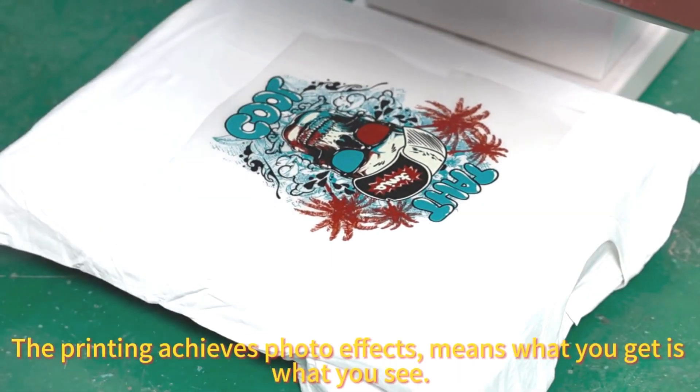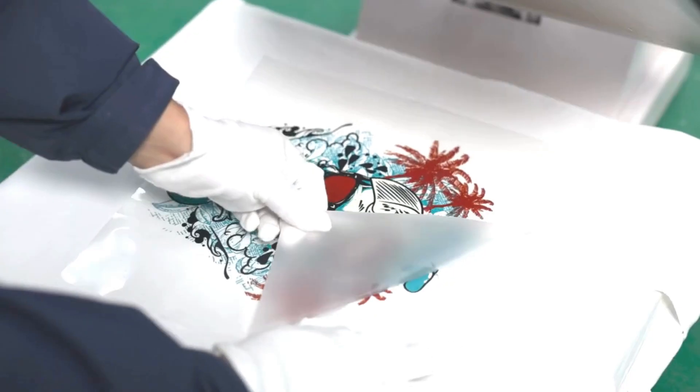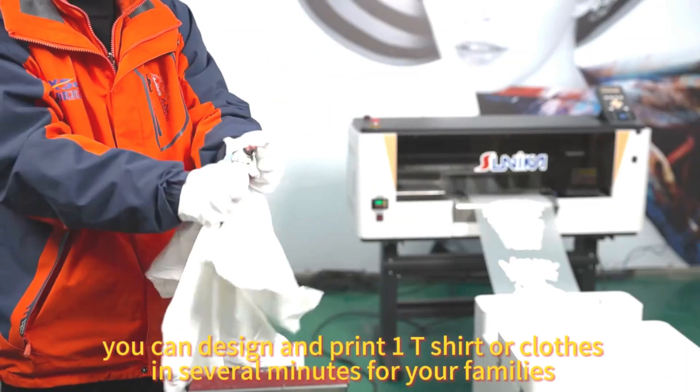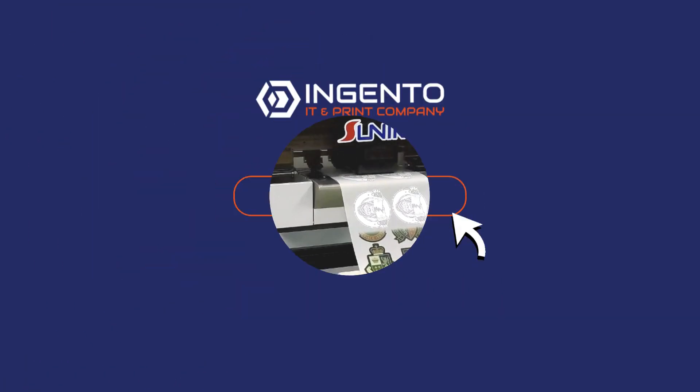The printing achieves photo effects — what you get is what you see. With this printer, you can design and print one t-shirt or clothes in several minutes for your families, your friends and your customers.